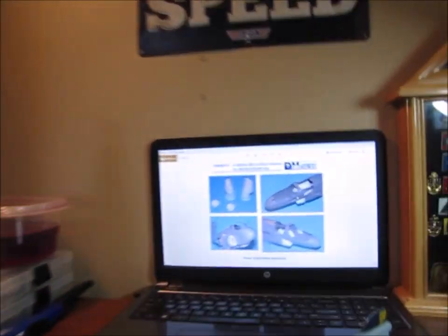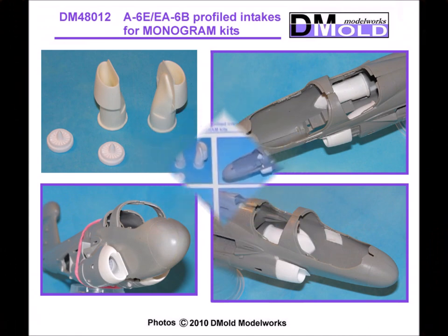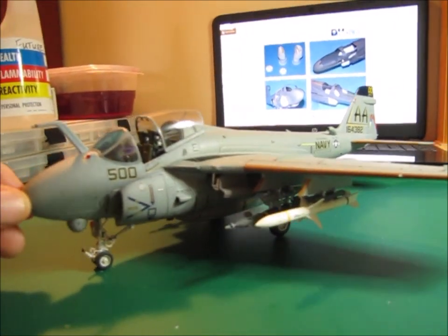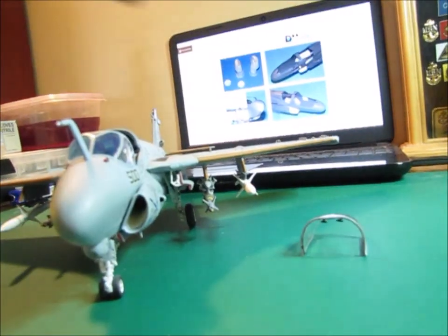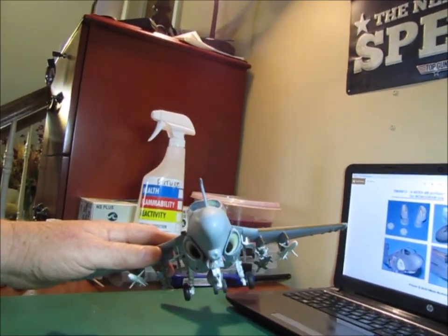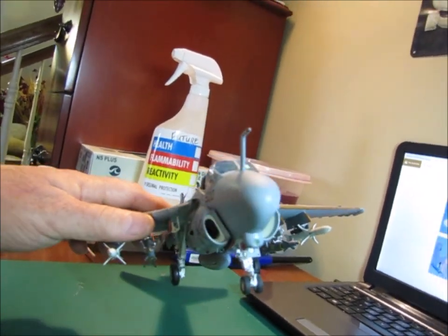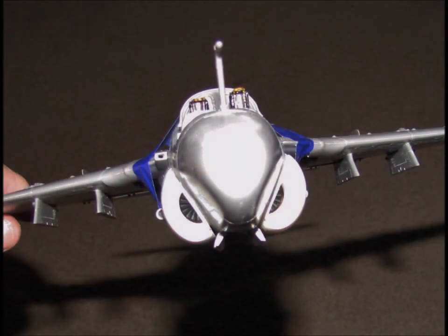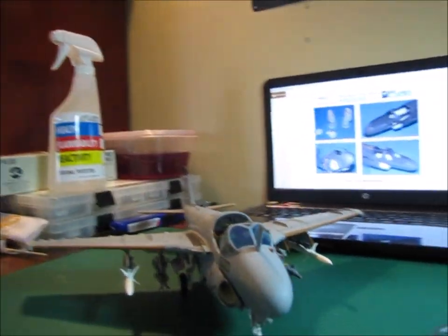The big thing that I did with this aircraft was I did the profiled intakes from DM Model Works. The reason why I did these was because the Revell kit basically had these intakes just closed off, as if they had intake covers on them. With the profiled intakes on there, it actually gives you an engine face — the front of the compressor — which gives it a much more realistic look, in my opinion.